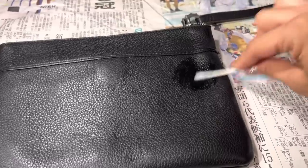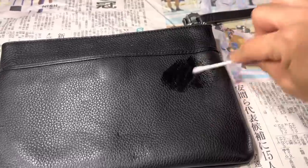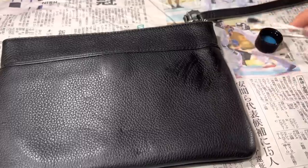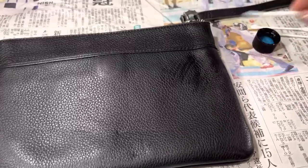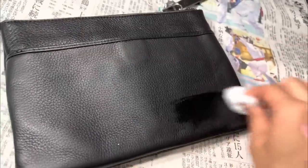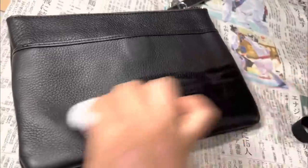As you can see, the acetone is removing the first layer of dye that was put on from the factory. This is the very first step when painting leather. In an effort to speed things along, I switched over to a cotton ball.